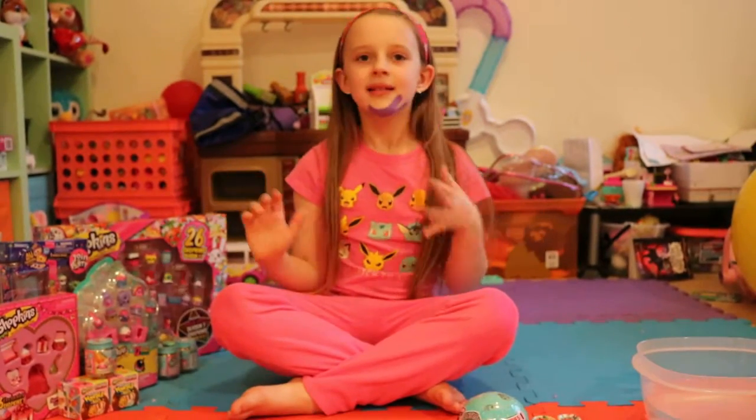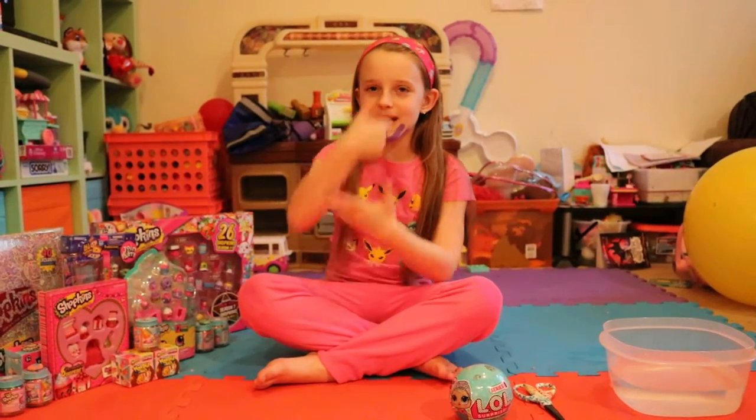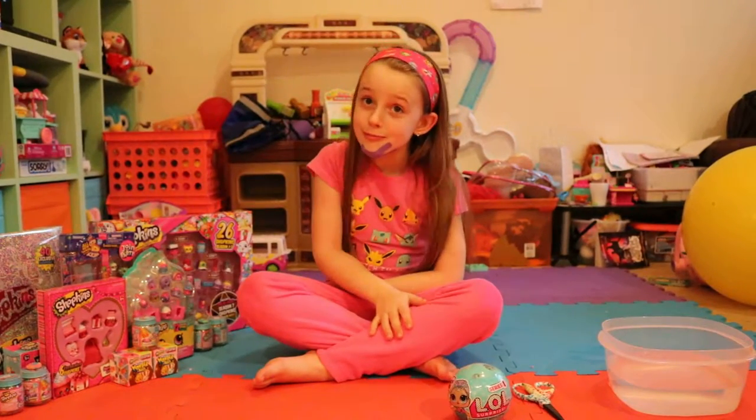But that doesn't matter today — that was in the past. Today I have my dad with me. Say hello. Hello!